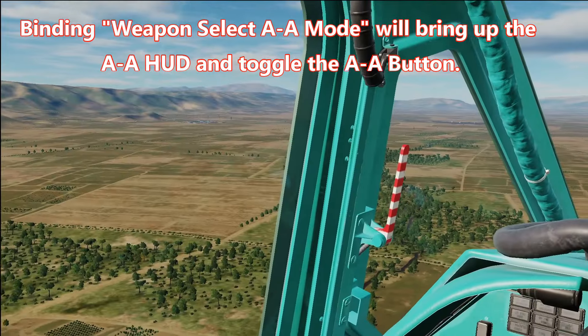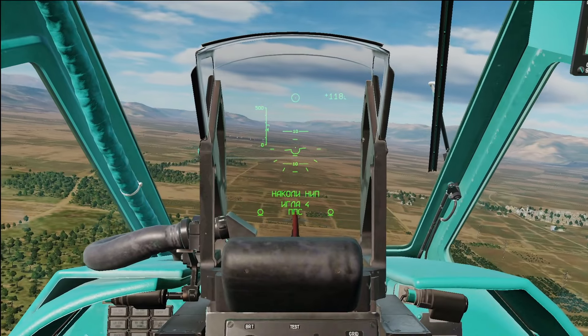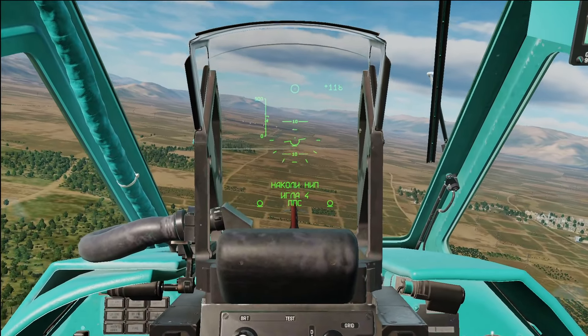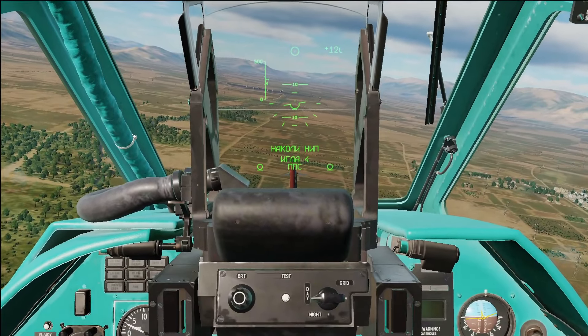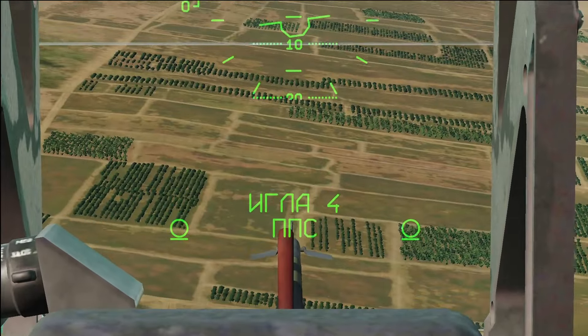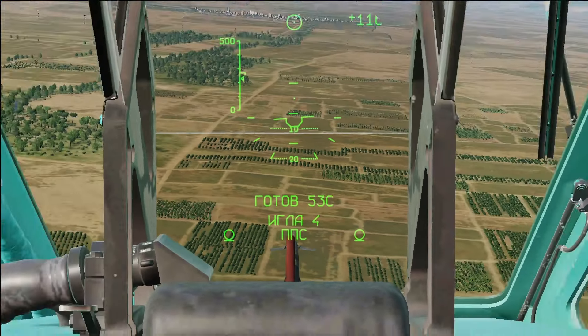Now the missiles will not begin seeking their target yet — you have to cool them down. In order to do that, you have to press Weapon Release, which is a little bit weird in my opinion, but here's what it is. After pressing Weapon Release, that top prompt will go away and about 5 seconds later you will begin a countdown of 55 seconds.